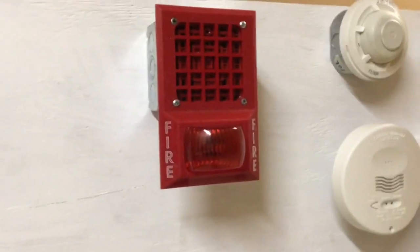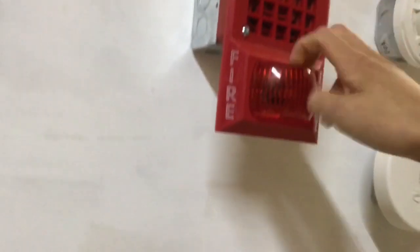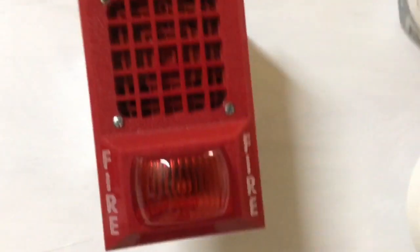Up here I have my Space Age AV32 light plate. I have never shown this in a YouTube video but it is something I own. I really love this device — it's awesome. They're really cool.